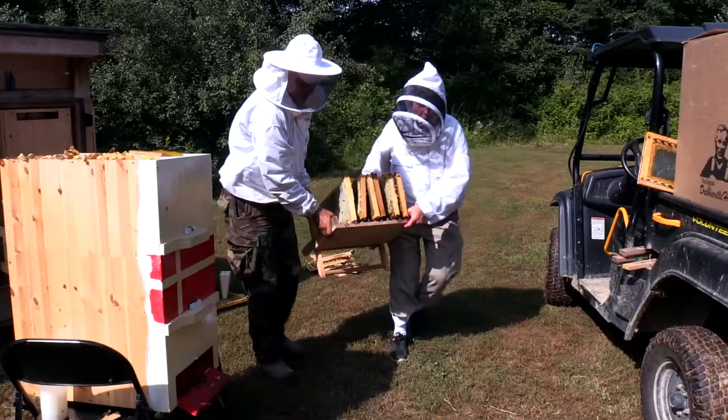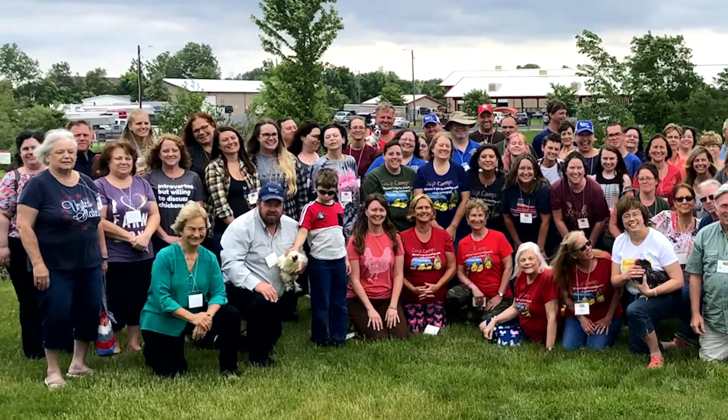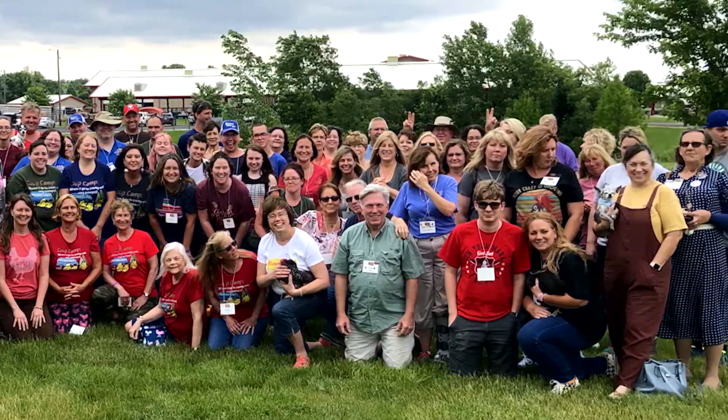Finally, it was time to pull some of our own honey. Don't put your hands down at the bottom. As if there wasn't enough craziness in the first half of the year, we also hosted another coop camp in June.